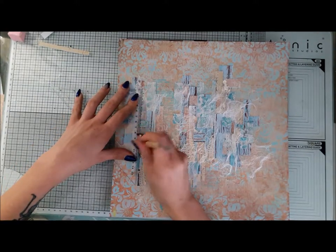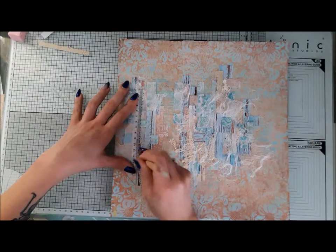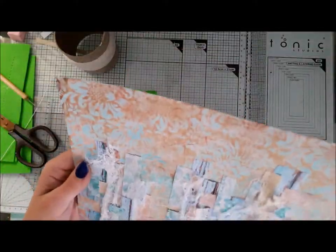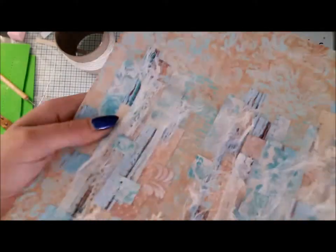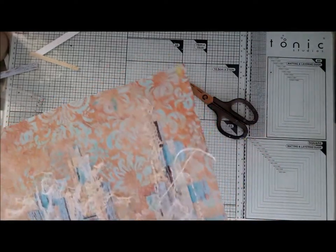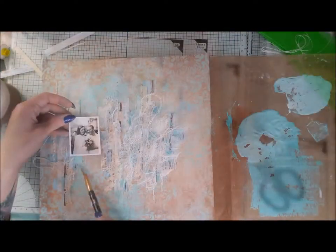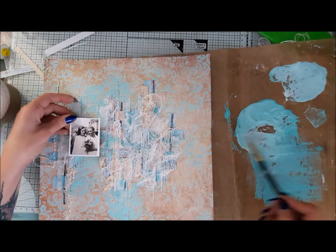Thanks to that I can add some hand stitching here and there around my page. I also sew some layers of cheesecloth and threads to assemble a nice fluffy background layer.